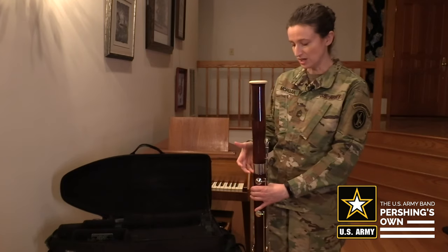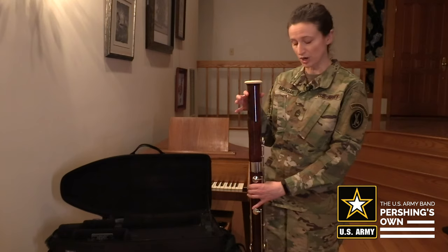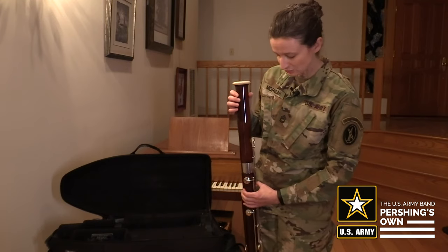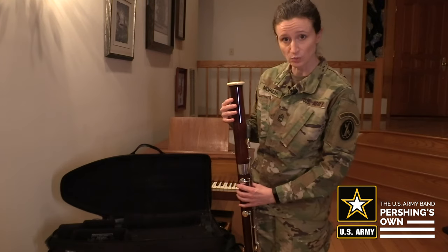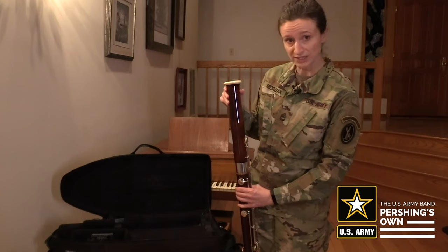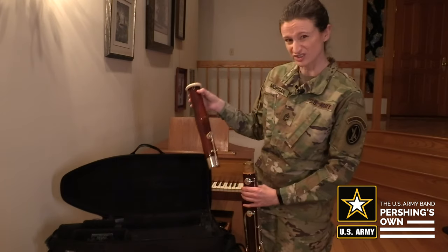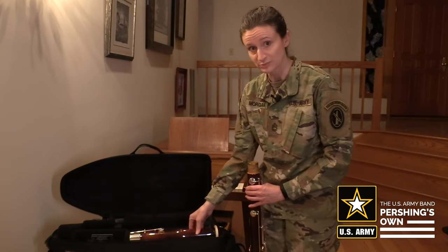Sometimes the wood can swell and it becomes difficult to get the pieces to come apart. In cases like that, you want to hold the instrument, keep it nice and stable. Wrap your hand around so that you're not crushing any of the keys — try to just handle it on the wood — and you can rock it back and forth gently while pulling up, and it should come out of its connection just a little more easily. Now place it into the case in the proper spot.